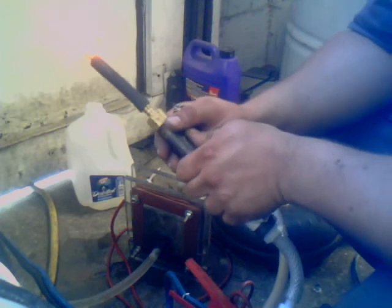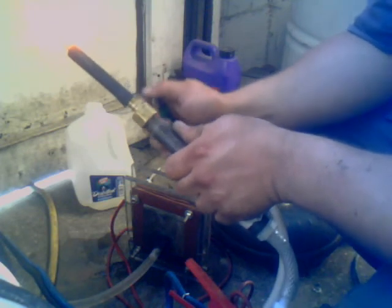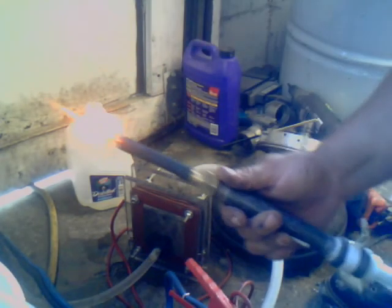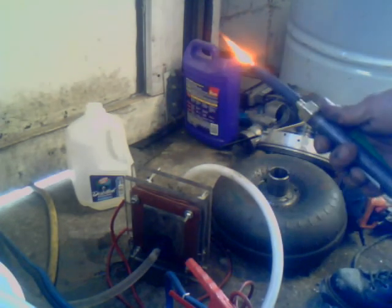Burns through 20 gauge stainless pretty fast. It's really good for my body work. I'll put it on the Suburban and see what I can do.